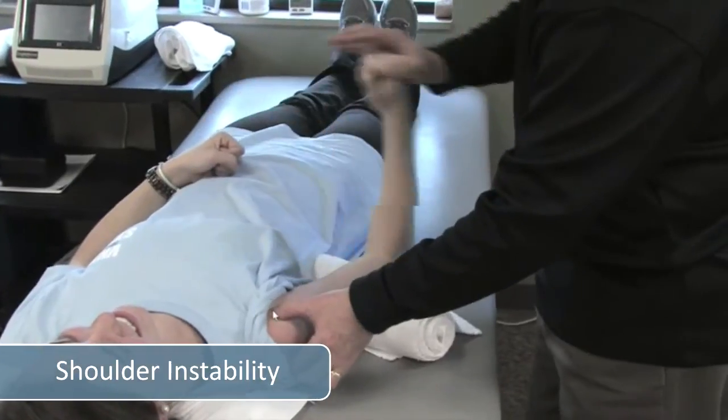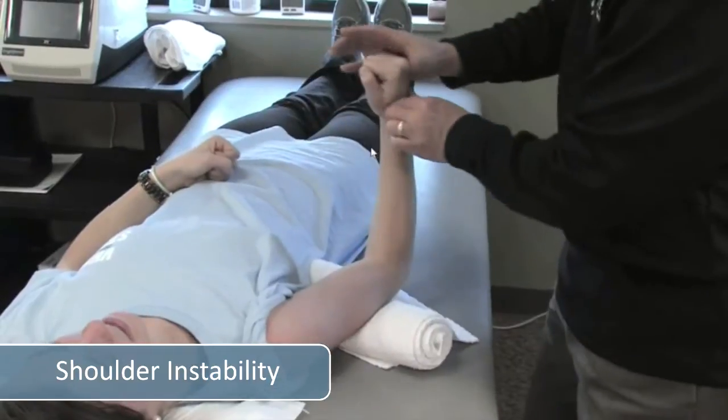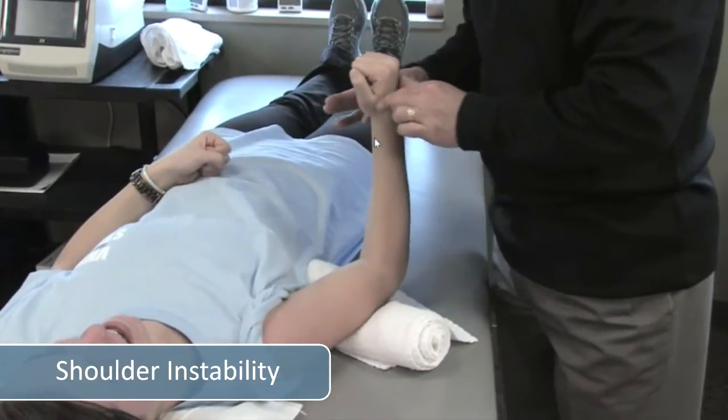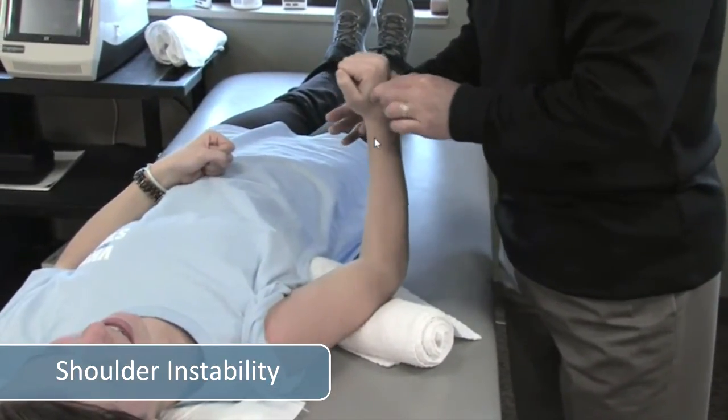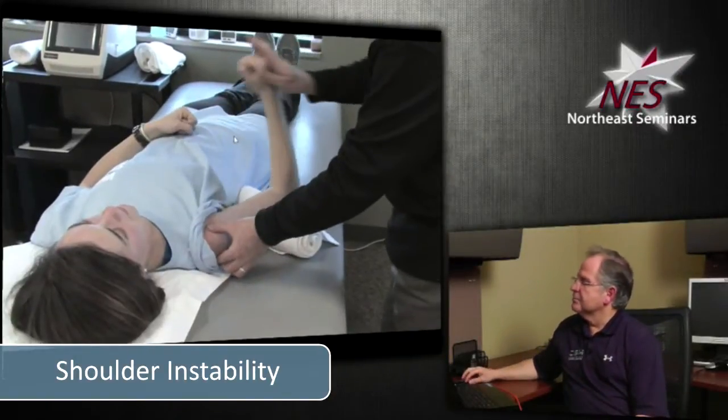This evening we're going to talk about multi-directional instability of the shoulder and a non-operative rehabilitation approach. On the fifth — or the tenth — rep, I'm holding the humeral head. I ask her to hold and I do a rhythmic stabilization. I'm always working end range stabilization. Very, very important.